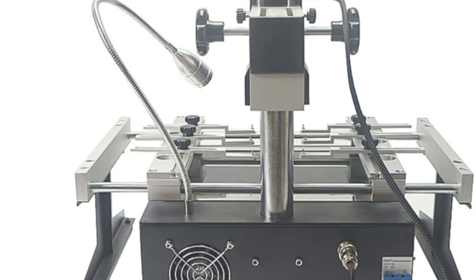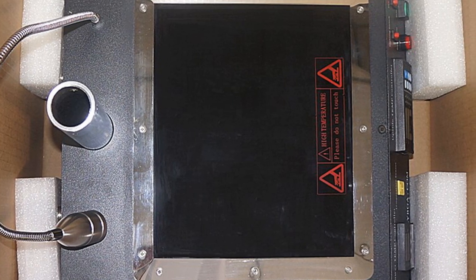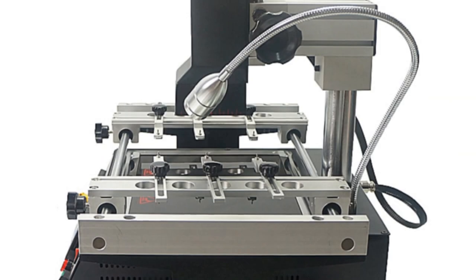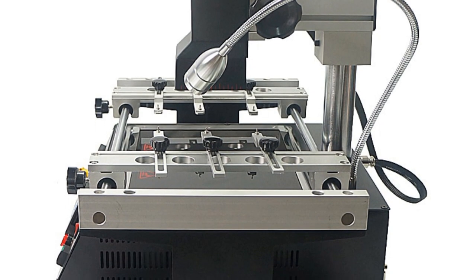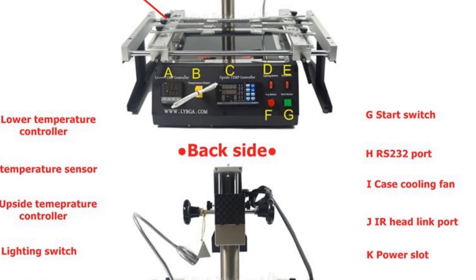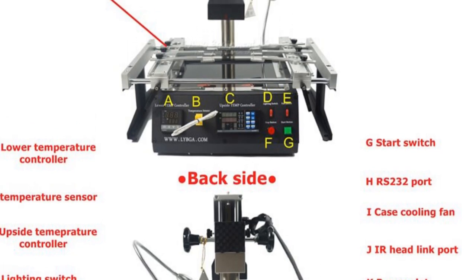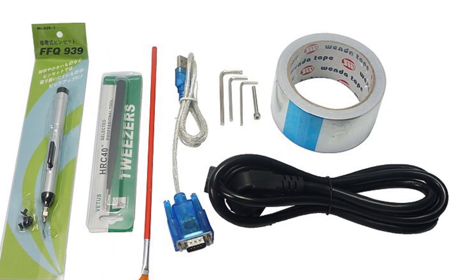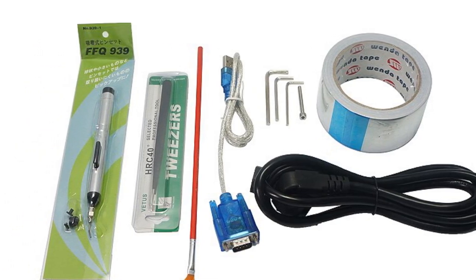It also features an alarm function for the upper temperature control mode. The rework machine is capable of welding, removing, or repairing various package devices, including BGA, PBGA, CSP, multilayer substrates, EMI metallic shield products, and solder/lead-free rework welding. The IR6000 500 V2 Pro's innovative design addresses the common issue of airflow impact on temperature control in infrared rework stations, providing more accurate results. It is a reliable and efficient choice for professionals working with large circuit boards and BGA rework applications.